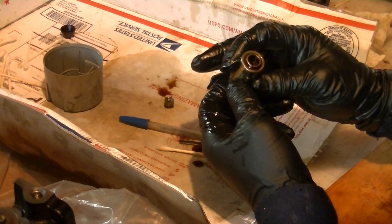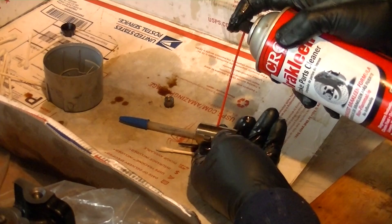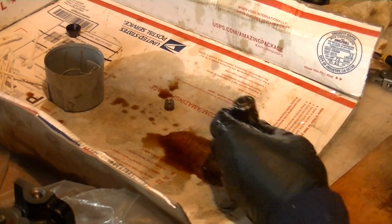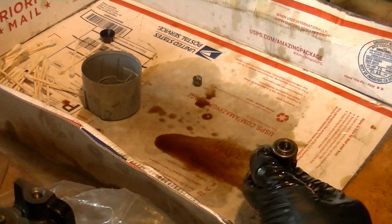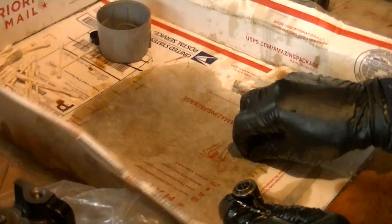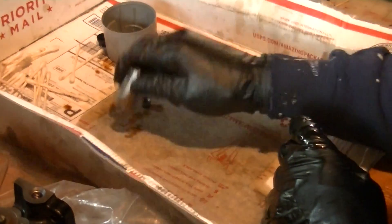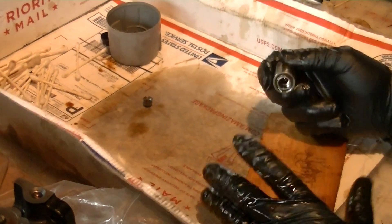Now you still have another bit in there that needs to come out. These will not normally come out with a shot through the oil journal, but it will clean a lot of the junk and old oil out of there, so it's not a bad idea to give it a good blast. My little workstation here is just a box top cut off to keep everything where I can find it. We have this check ball assembly in there that needs to be extracted, so take a piece of wood and give it a tap.